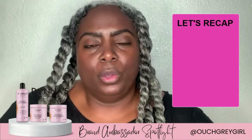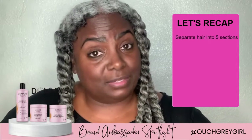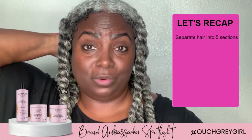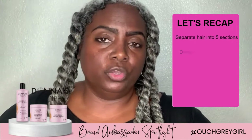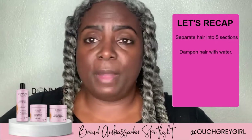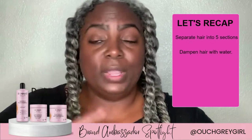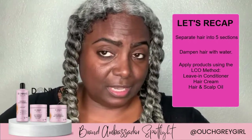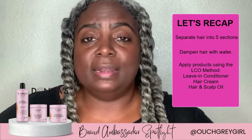So let's talk about what we did. We sectioned into five sections — that's my preference: two in the front, two in the back, and one in the middle, so we don't have that center part when we untwist it. We dampened our hair with water — I like Donna's Recipe spray bottle because it gives a mist instead of a heavy droplet and you're able to control the water. We added the leave-in conditioner first, then the creamy hair cream, and then the hair and scalp oil.